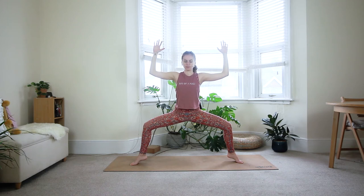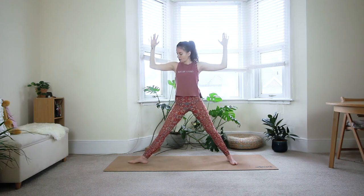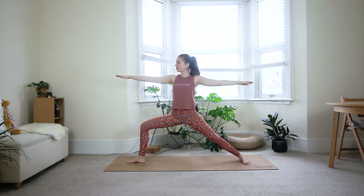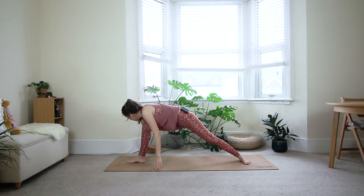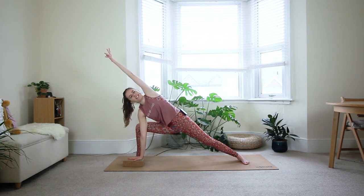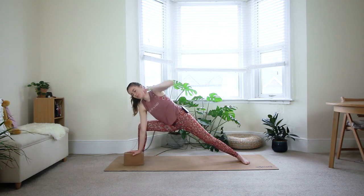Two more breaths. When you exhale, bring your heels down, stretch out the legs, bring your back foot in, front toes forward, come back to warrior two — you might have to walk your back foot a little bit more back. One more deep breath in. Exhale, bring your right hand on the inside of the right foot, left arm reaches overhead. This is the point where you may want to use a block underneath your right hand — play around with the height until you feel comfortable in this pose.